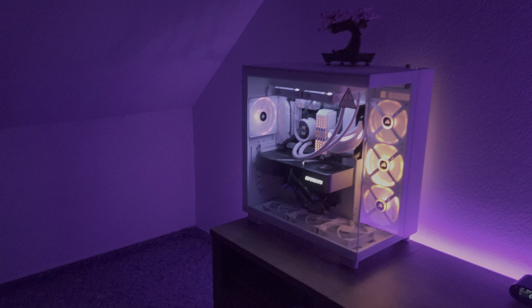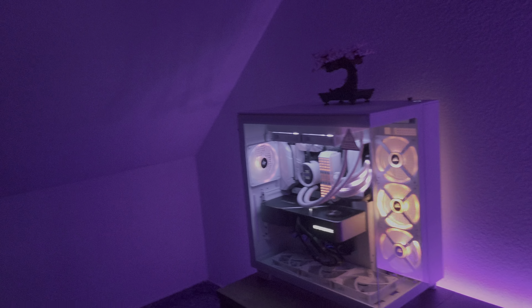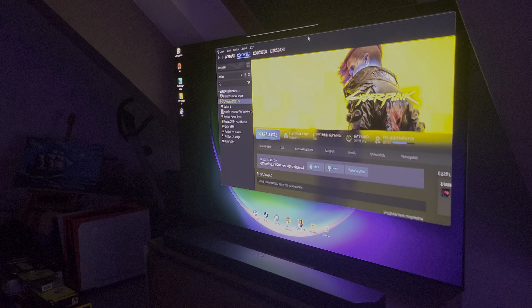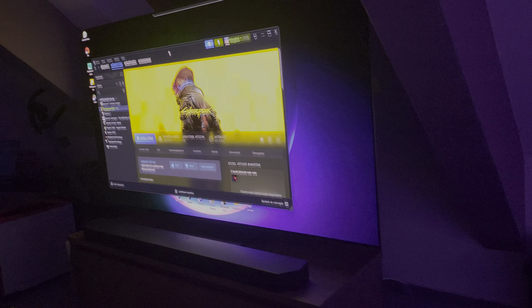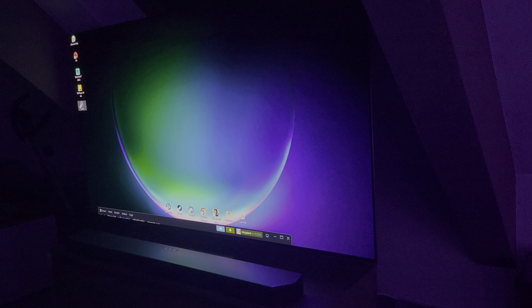I just wanted to show you how good Murals can look. If I go into Windows it will copy everything that it sees, so if I press here and drag it around, you can see that if I drag it to the corner it is copying everything from the screen — the background looks amazing, it copies everything.